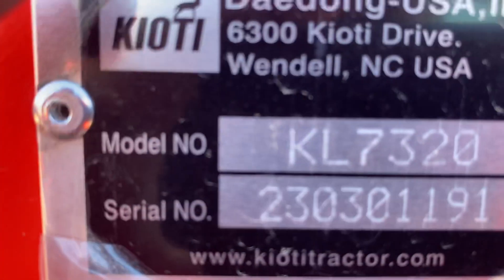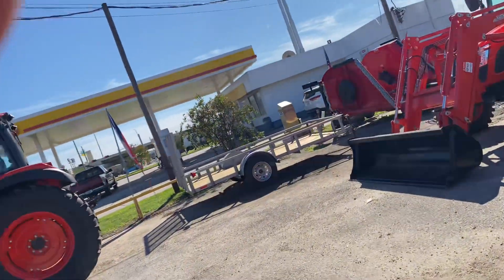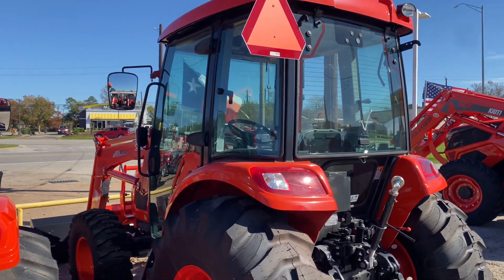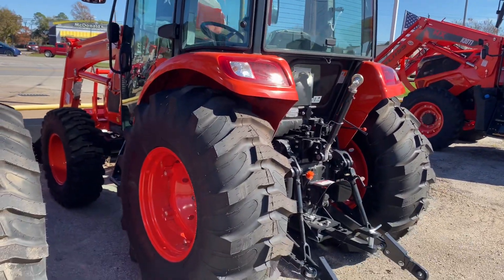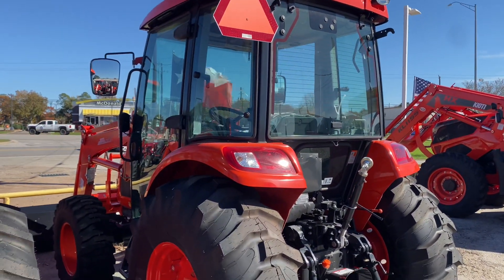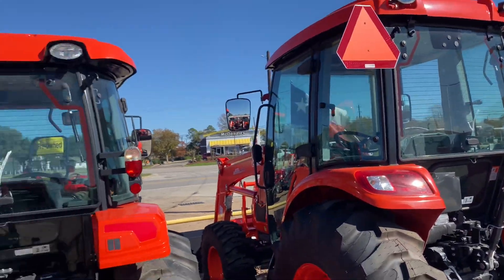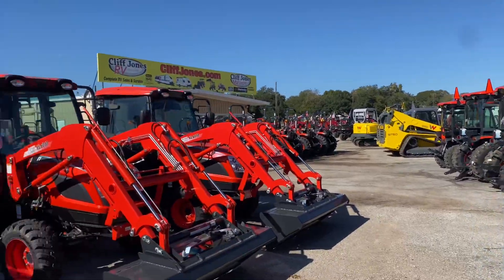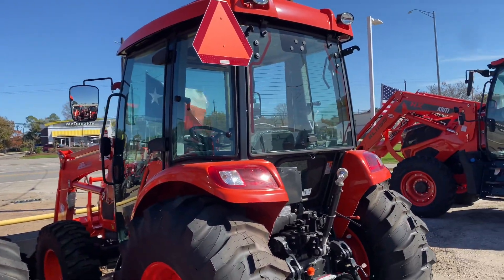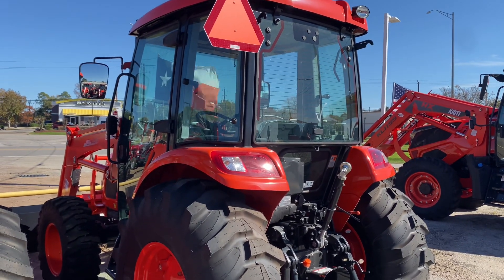This tractor is built in North Carolina — Wendell, North Carolina. If you're interested in this cab tractor, the 6620 with the power shuttle shift transmission, we do create tractor packages with utility trailers, box blades, cutters — you name it, I have it. Bumper pull and fifth wheel or gooseneck. I have about 250 tractors on my lot today to choose from. Call me or text me at 832-960-9806. Please like and subscribe to my channel. Thank you and have a good day.